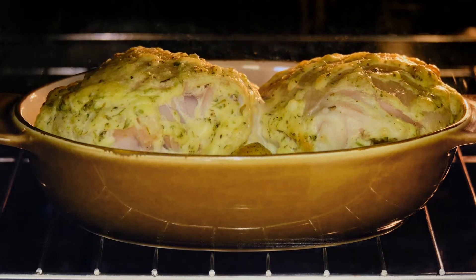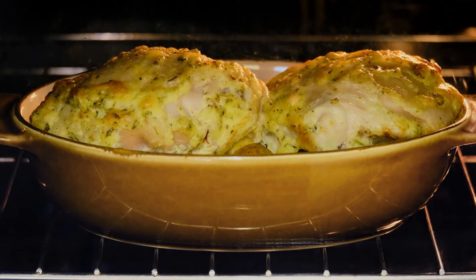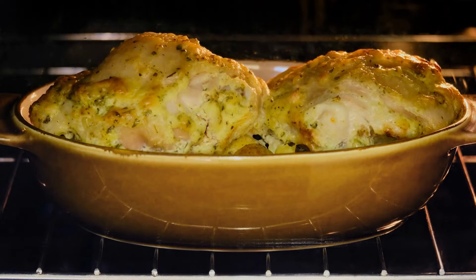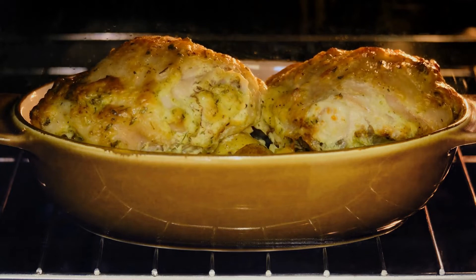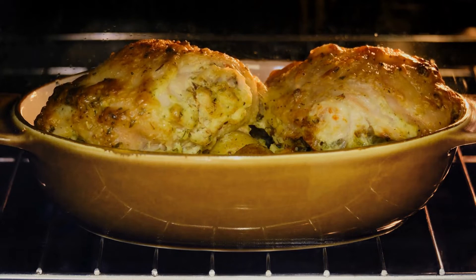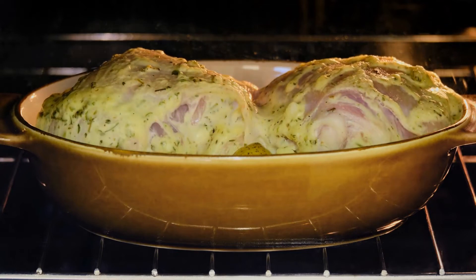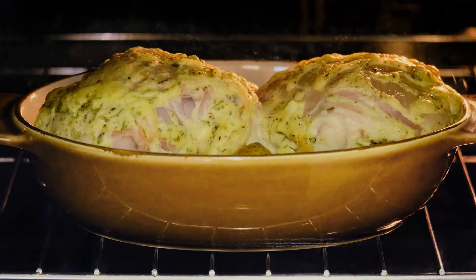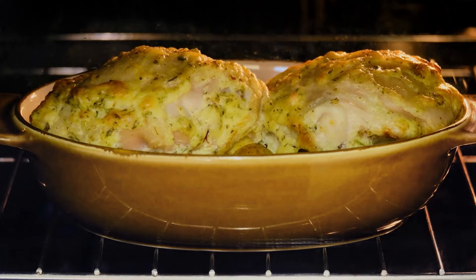Don't be afraid to season. Chicken thighs are best served with a lot of seasoning, like any meat. Remember, you're not just seasoning the exterior — season both sides with salt. The salt will penetrate the meat as it cooks and flavor every piece completely. Salt also enhances moisture retention in the meat, resulting in plumper, more luscious thighs.